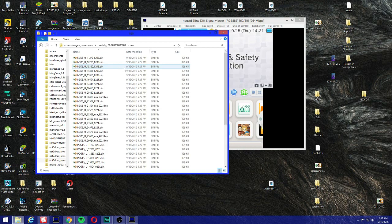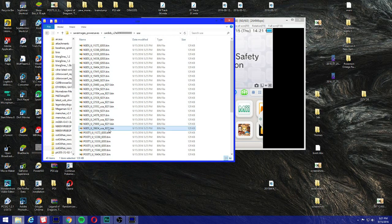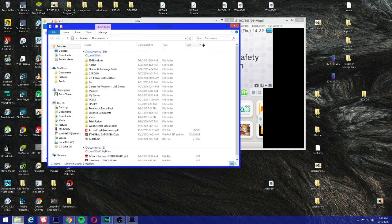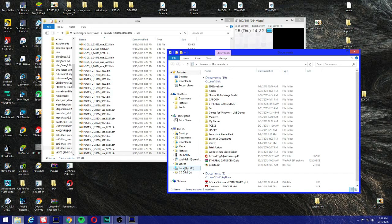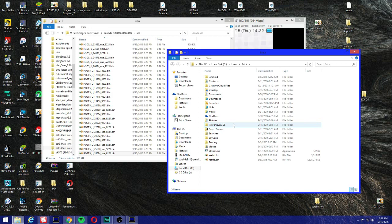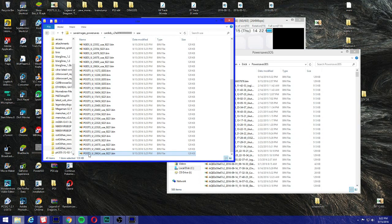I'm going to select USA. As you can see, we select the last file for USA — that's the new 3DS file. The last one before 'post5' is for old 3DS and 2DS. Now open PowerSaves, go to Local Disk C, Users — click on the first user folder, not Public — then go to PowerSaves. Drag the 'post5' file (for 2DS and old 3DS) and the new 3DS file into the PowerSaves folder.